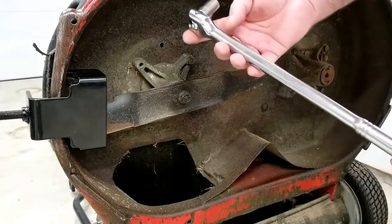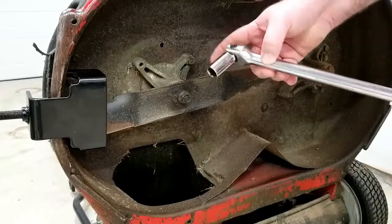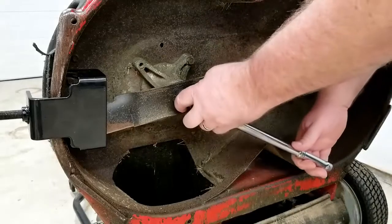Now with our breaker bar and our 5/8 socket, just break it free.